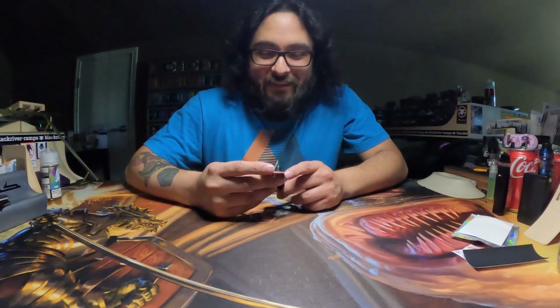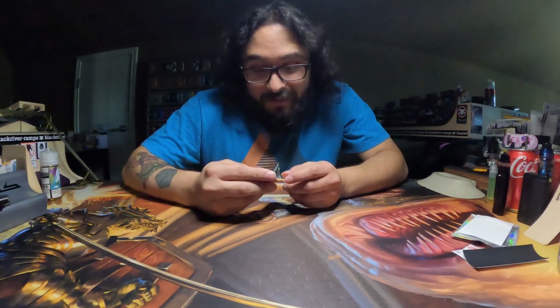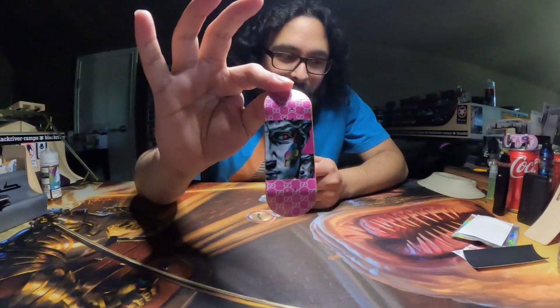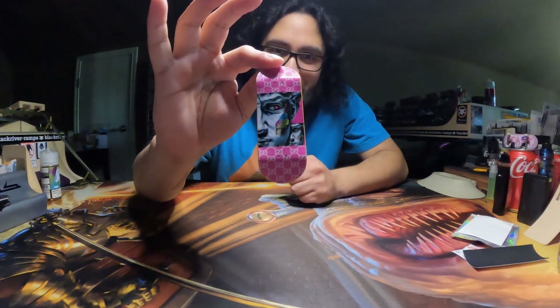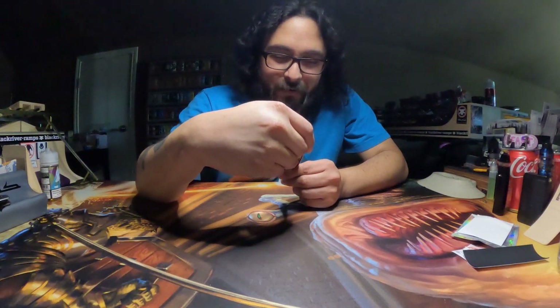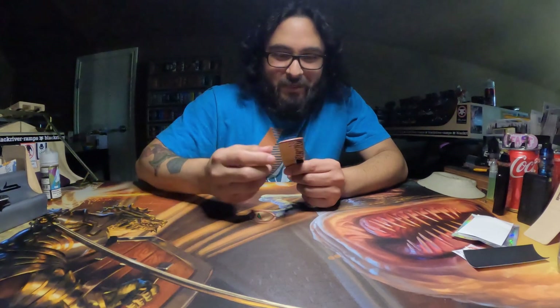So I'm super conflicted because what I want to do is of course just set up the deck and start using it immediately. Or do I just put it back in the bag, frame it up, hang it up like the piece of artwork that it is?